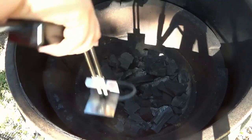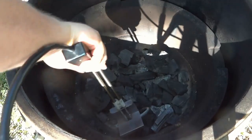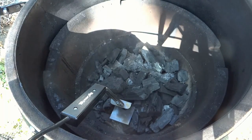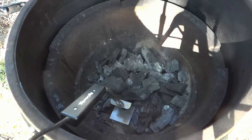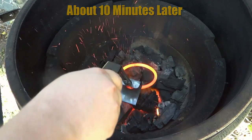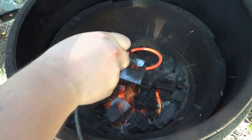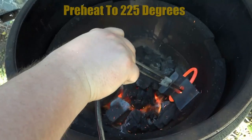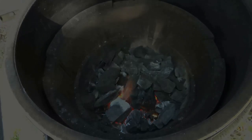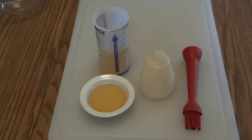Now we're going to head out. I've got my electric starter and my lump charcoal ready to go. This lump charcoal is great — it burns hot, long time, and doesn't make much ash at all. It's about 10 minutes or so and that's all it really takes to get things started. I like to get the smoker up to about 225°F — that's generally how I like to do pulled pork, low and slow.